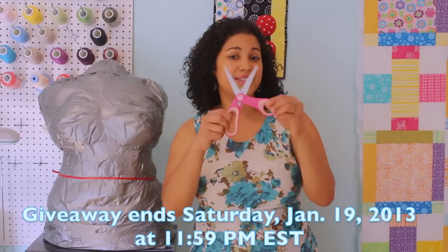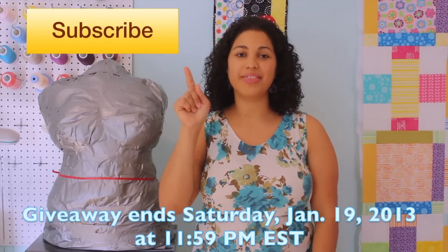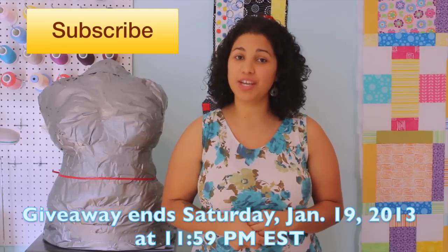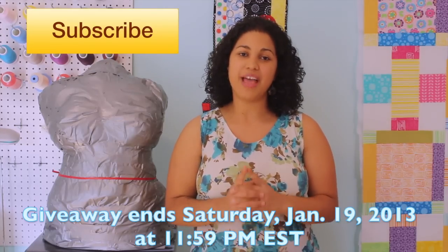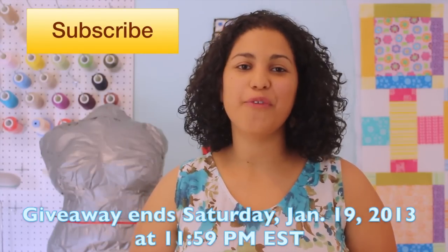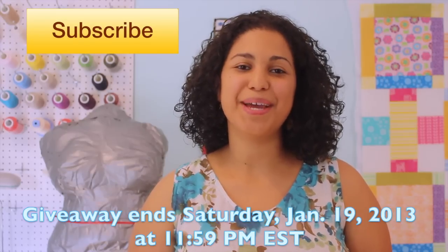To enter for your chance to win a pair of non-stick scissors, click the subscribe button if you're not already a subscriber, then leave a comment underneath this video telling me what type of sticky craft projects you work on that you think these scissors will help you with. This giveaway is open to all my worldwide viewers. A big thanks to Westcott for hosting the giveaway, and good luck to everyone entering. Thanks for watching — I'll see you next time!